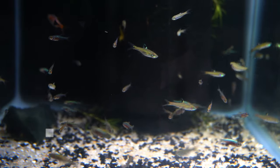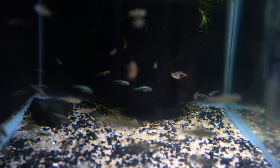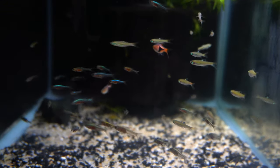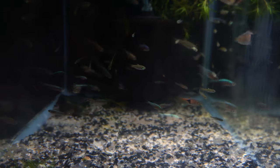Next we're going to take a look at the neon blue rasbora. As you can see I have it in here with other rasboras like the harlequin rasbora. One of the most underrated rasboras I feel is the emerald eye rasbora that you see as well. There really shouldn't be any question as far as which one is the neon blue rasbora. This fish comes from Borneo.